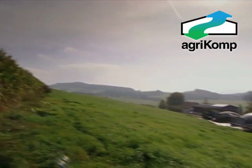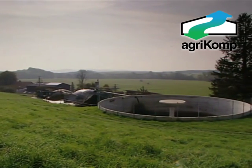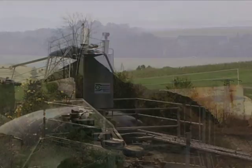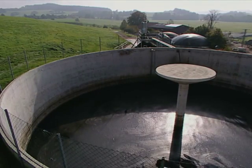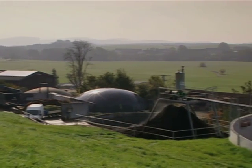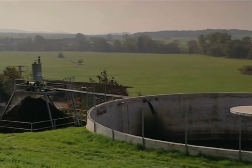Anaerobic digestion from farm systems produces not only biogas for the generation of electricity, but once the anaerobic bacteria have created the gas, a useful slurry fertilizer product called digestate is produced. This digestate has excellent nutritional value in terms of N, P, and K, and reaches its maximum potential when it is separated into a solid and liquid fraction.